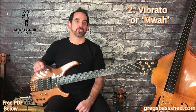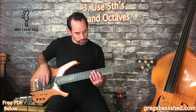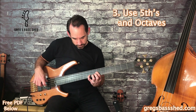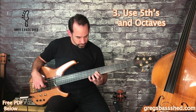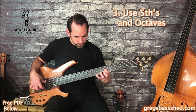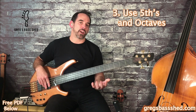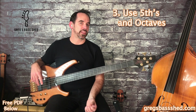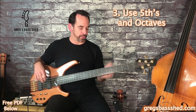The third technique I'm going to talk about is using the fifths and octaves above the root note. These sound great when you combine them with slides — they give a kind of chorus effect between the two notes and make a much fuller bass line.